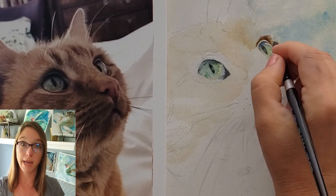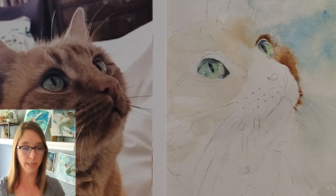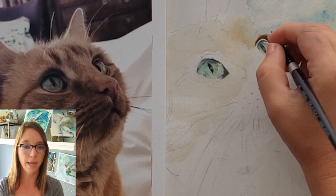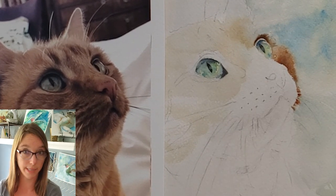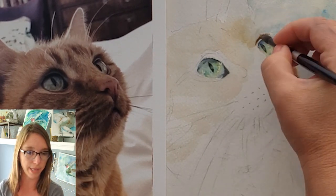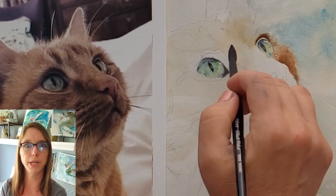I covered the eye up because it was still a little moist — I didn't want to get spray on it. So I cover the area I want to protect and then spray the somewhat damp painted area to loosen it up just a little. I did the same thing with the cheek, and that's how I got that cheek looking so soft. I was very happy with that cheek.